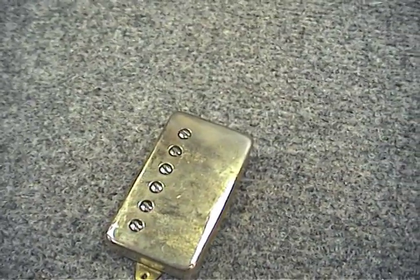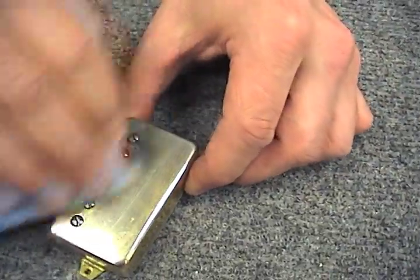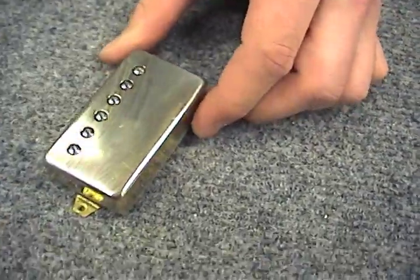Just when you think you've seen it all, how about restoring those tough gold and brass plated pickups that are oxidized and hazy. Both safe, effective, and jaw-dropping results.